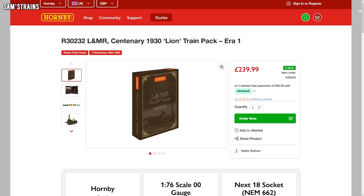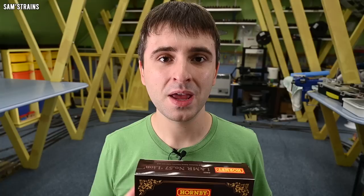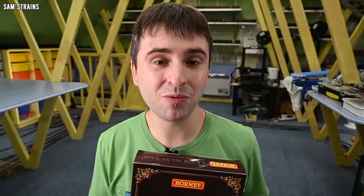On Hornby.com the RRP is very steep — this pack costs £239.99, and that of course includes the Lion, which is the focus of the pack and the only item in here that hasn't been released before. It also consists of three coaches, but those models we have actually seen before. On Hornby.com you can buy a pack of three coaches for £89.99, so if we deduct that from the price of this train pack we find the locomotive costs £150, which does seem quite a lot given how small this thing is going to be.